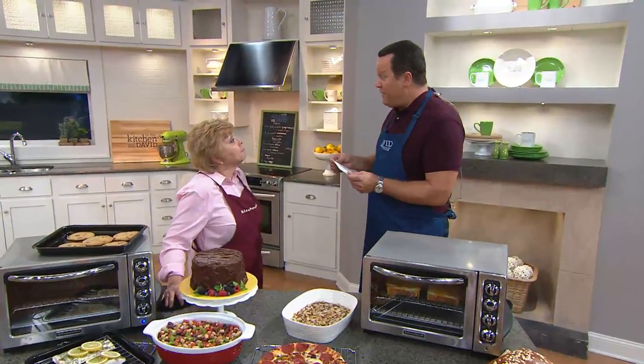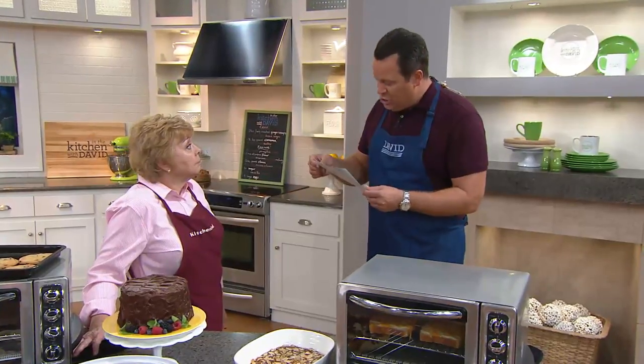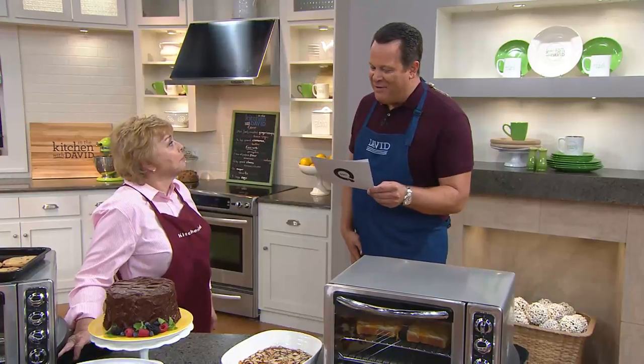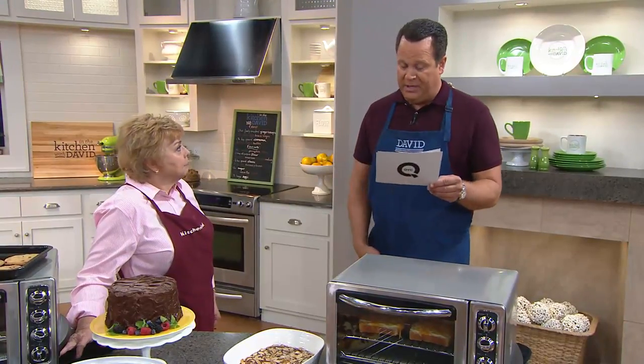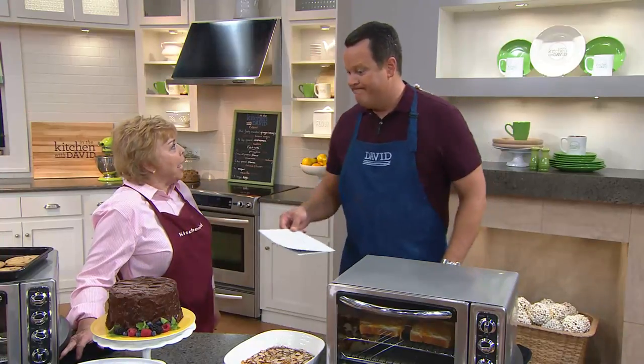We're making pumpkin cheesecake tonight. True or false: pumpkins are indigenous to North America? That is true — pumpkins have been growing in North America for 5,000 years, according to History.com. They're indigenous to the entire western hemisphere. Time for more pumpkin recipes!